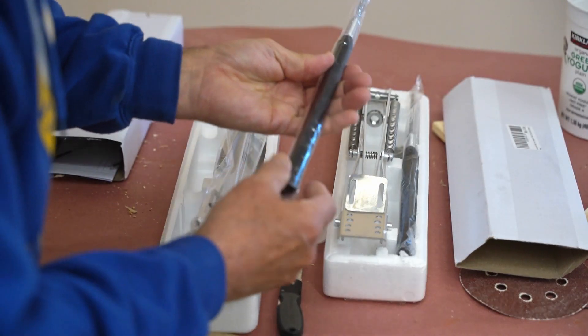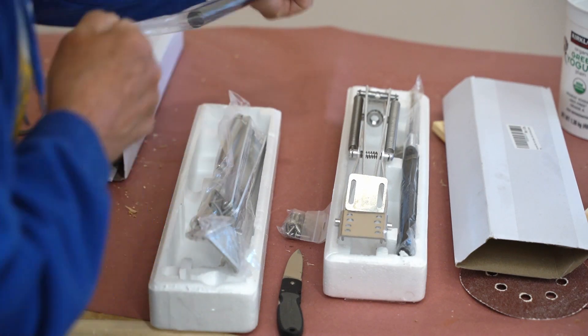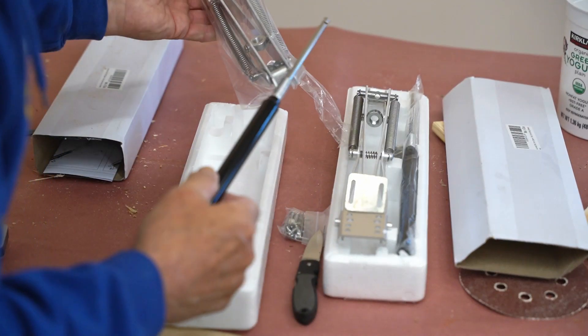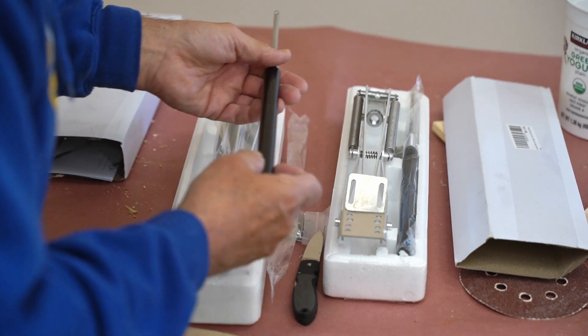This is the rod that actually expands and contracts. As the temperature rises, this thing expands. My plan is to use these, and then in the winter I'll take these off and store them in the garage.